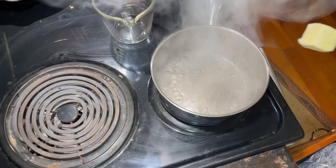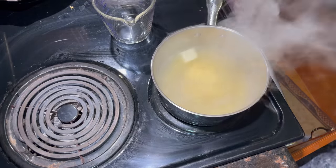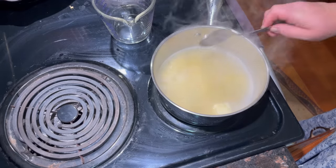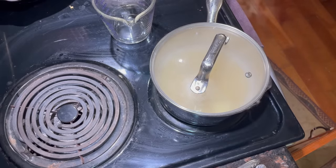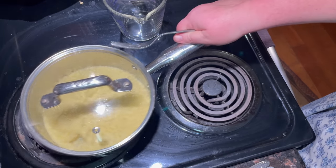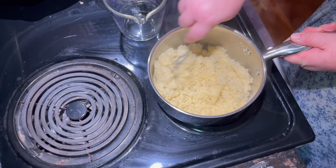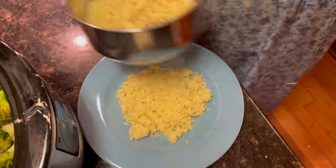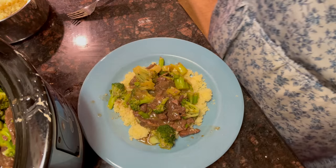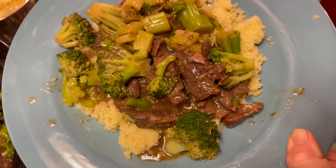I'm preparing couscous along with the beef and broccoli this evening — it is so simple. Just boil some water, add some butter, and pour in the couscous. Then put a lid on it and let it sit for five minutes. If you're not familiar with couscous, it's little tiny pasta. After it's sat for five minutes, all you have to do is take the lid off and fluff it up and it's ready to serve. Let's plate some of this up and make sure we get our husband fed. I've made this recipe many, many times — it never gets old with me. I've even taken this to church and the ladies just love it. Well, do you like it? Yeah, it's good.